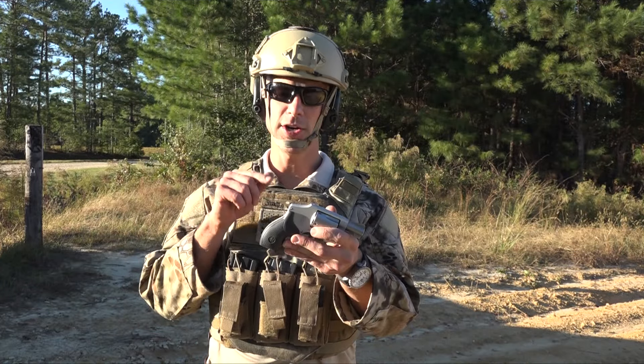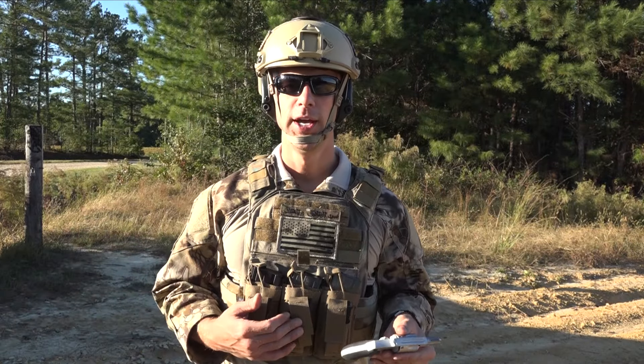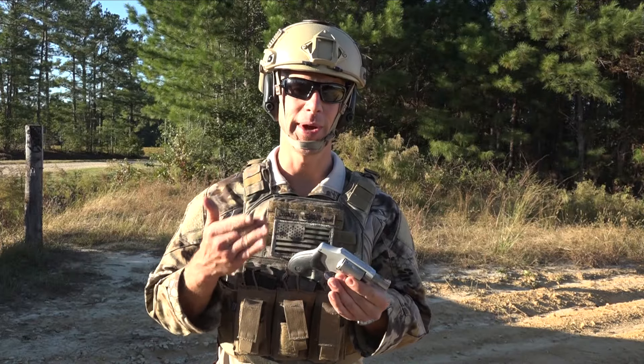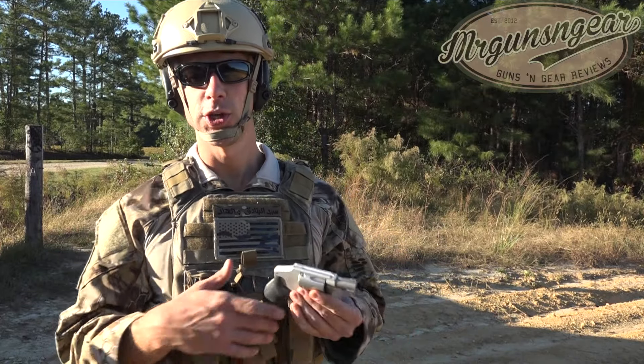What we have here is your standard military issue J-frame. Typically when you're carrying this you're going to want to have your full kit on because you're going into a high threat situation and this is really the best weapon for that kind of scenario. So we'll put a few rounds down range here just to show you what it looks like.